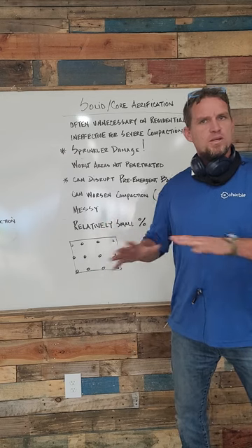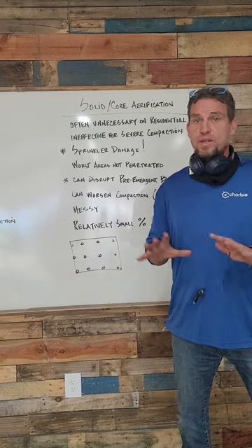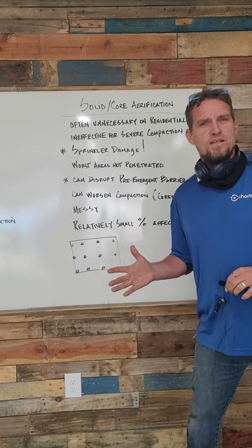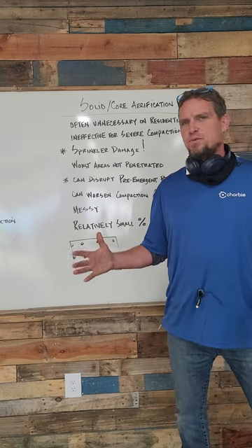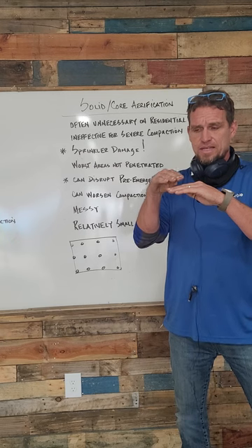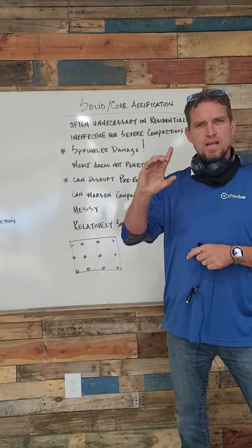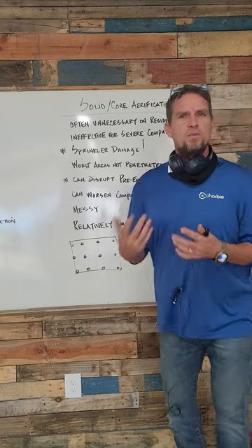When you're putting out that much broad-spectrum pesticide — like every month you have to treat for something: cutworms and other things that aren't normally a problem on a residential lawn — you disrupt the soil biosphere, the microbial activity in the soil, meaning there's no bacteria to help break down old grass and it tends to accumulate.